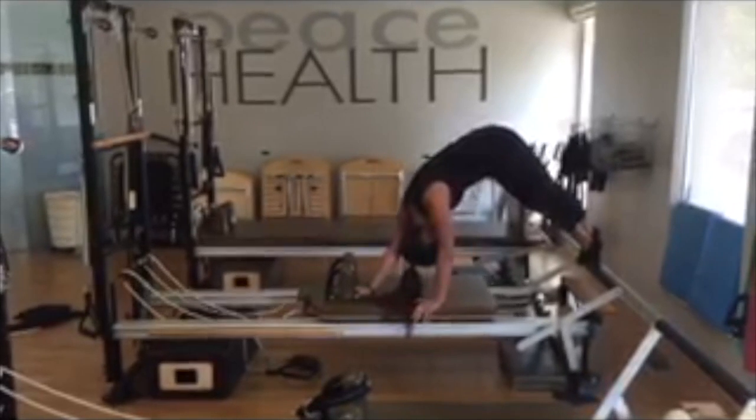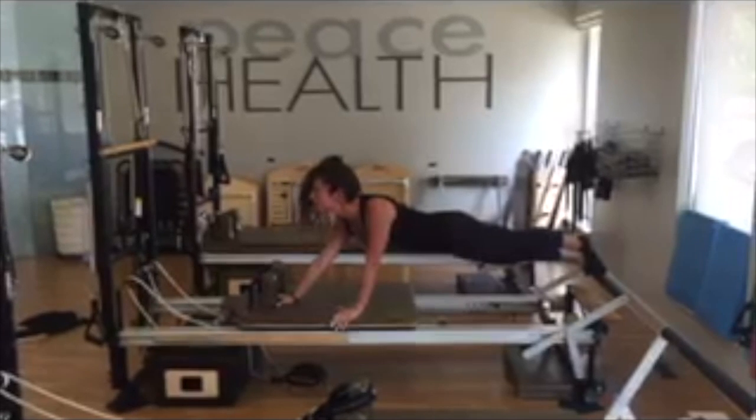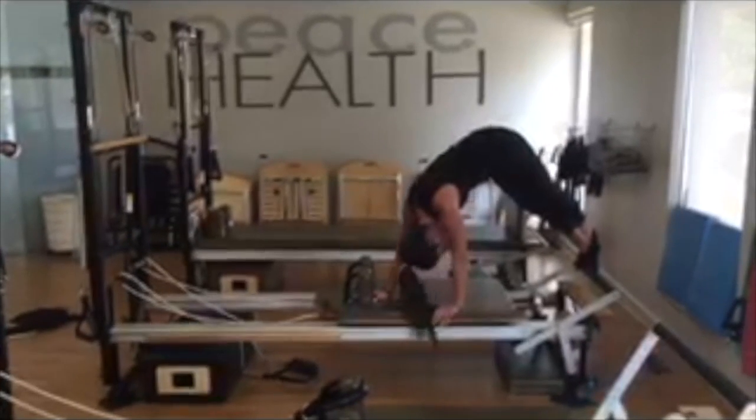Let's do it again. Squeeze the glutes to lengthen up, tail to head, lift up. Nod the chin, curl back in. Carriage comes all the way in.